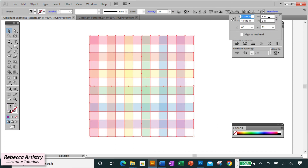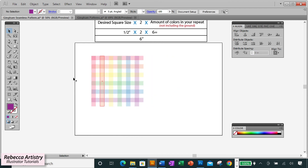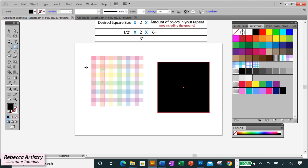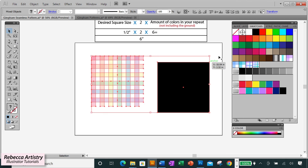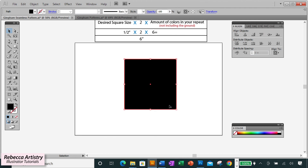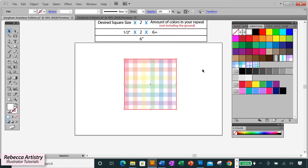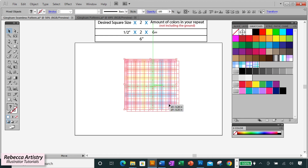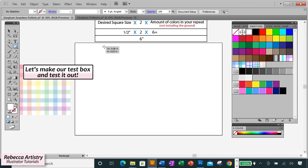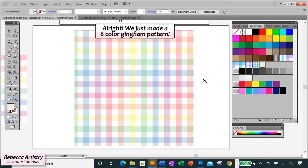My pattern is now six inches by six inches. Make sure it's grouped, then make the background box six inches by six inches to match. Hold Shift to select the background box and the pattern, align them horizontally and vertically at center. Select the background box, right-click Arrange, Send to Back, and make it white. Select the whole thing, drag it into the Swatches panel, move it out of the way, and test the repeat. There you have this fun rainbow pastel multicolor six-color gingham pattern!